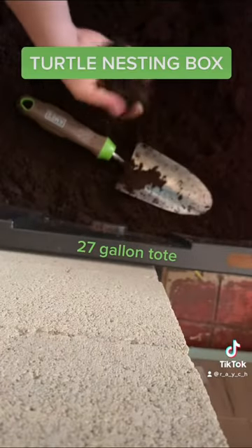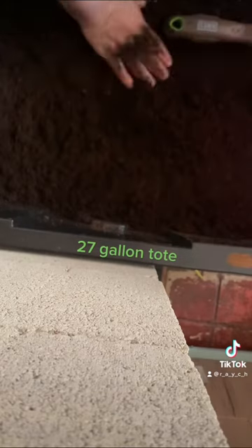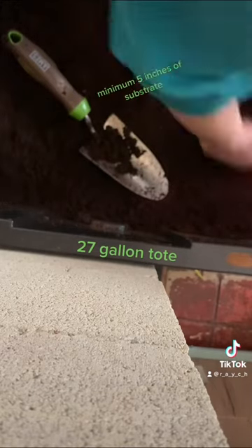Here is how I set up a nesting box that has worked for me. I filled a 27-gallon tote with a minimum of 5 inches of substrate. I used peat moss.